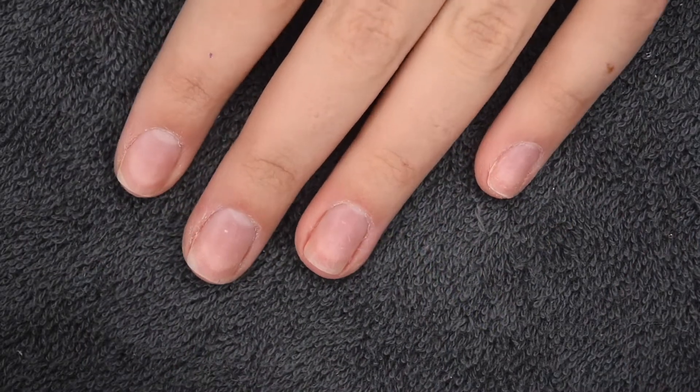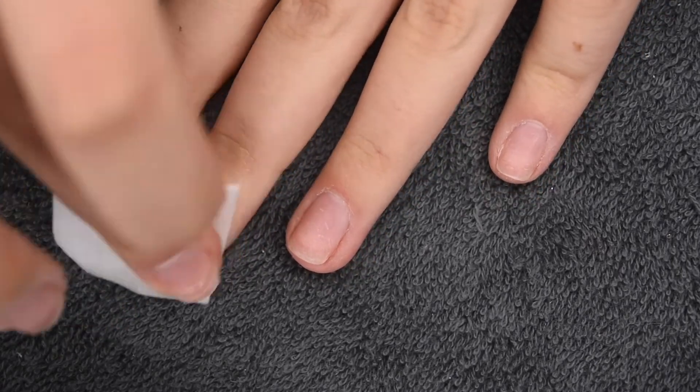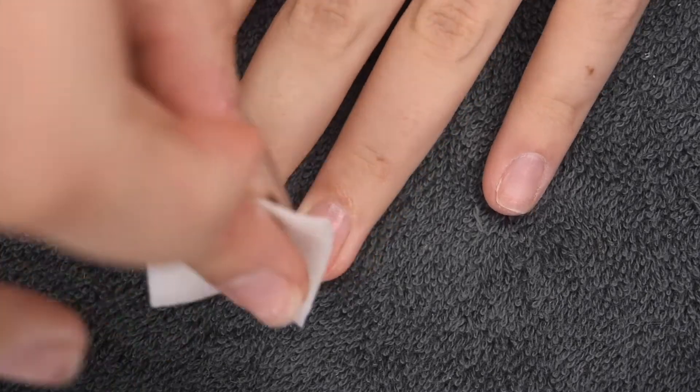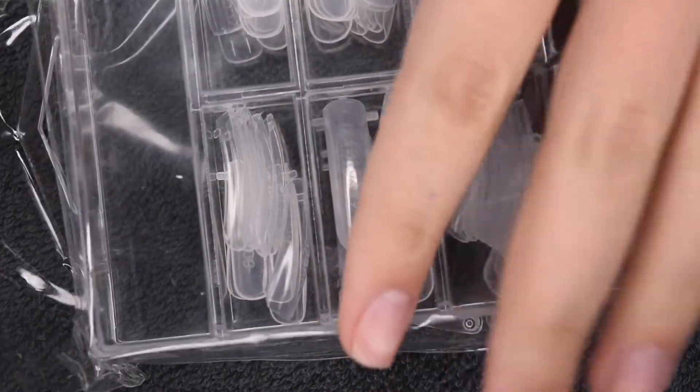You're going to want to start with your clean and prepped natural nails and cleanse them with an alcohol wipe. This is going to dehydrate the nail surface and make sure that we get a super strong adhesion. You also want to push back your cuticles as well as buff the surface of the nail for a longer lasting mani.